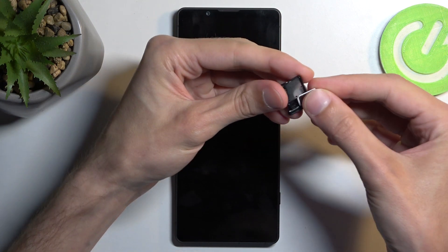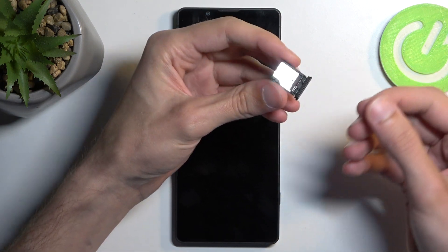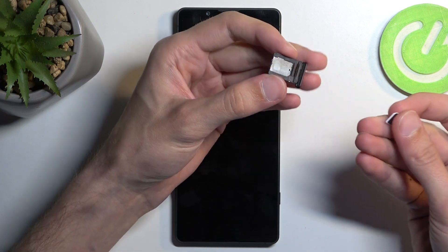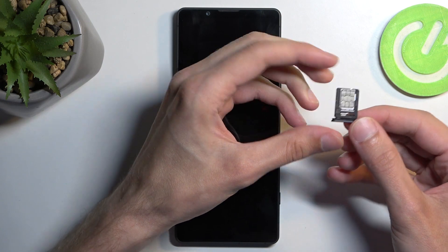Actually, it looks like we just have space for one SIM card and one SD card — no dual SIM on this one. Unfortunately I don't have an SD card to occupy this tray with, so I'm going to only use the SIM card slot.